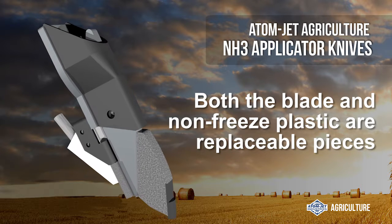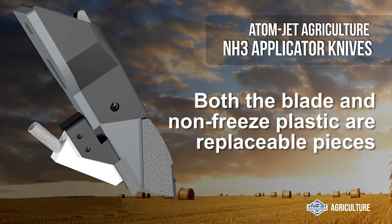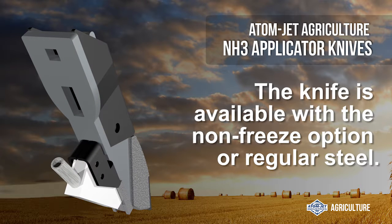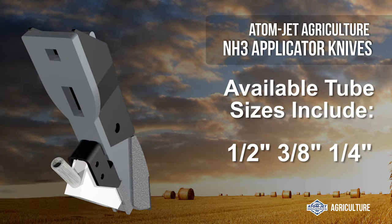Both the blade and non-freeze plastic are replaceable pieces. The knife is available with the non-freeze option or regular steel, with tube sizes in standard ½ inch, ¾ inch, and ¼ inch diameter.